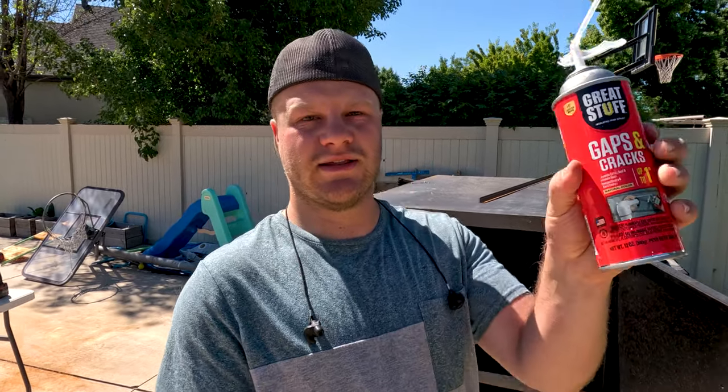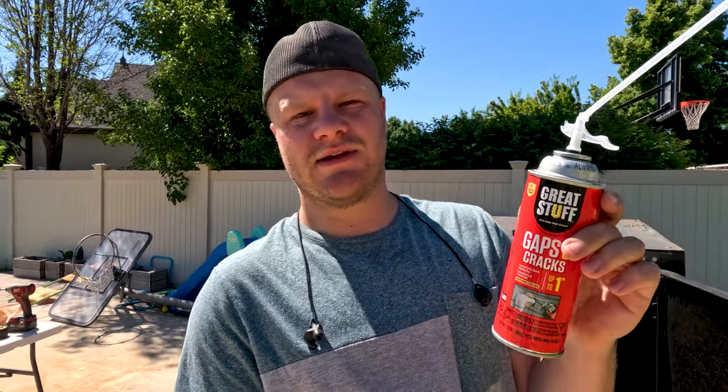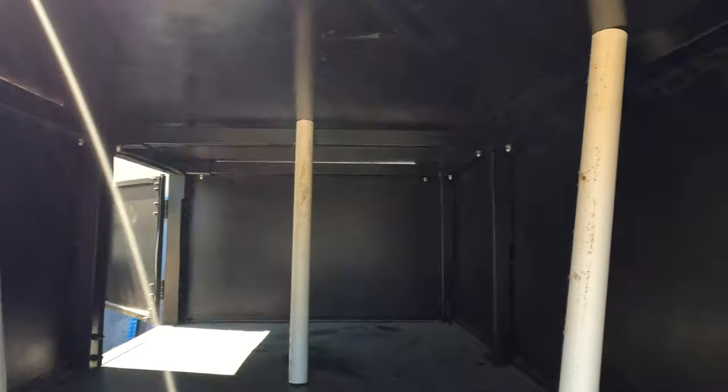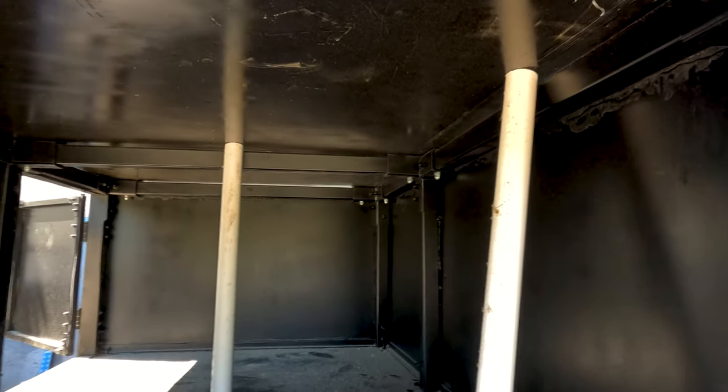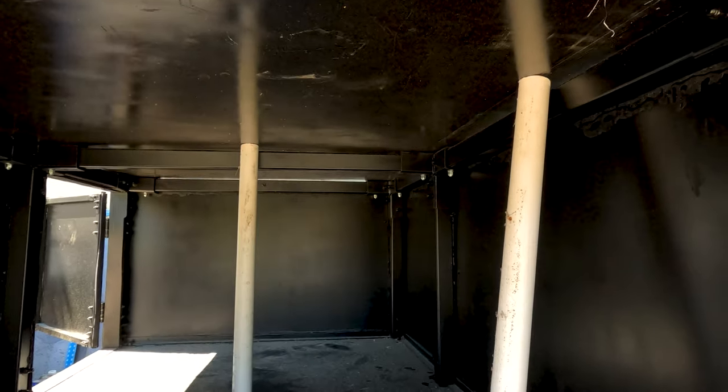Now that we got the whole top secured we're gonna be using this Great Stuff gaps and cracks filler. It's made to fill gaps. It's not particularly waterproof but it's water resistant, which is okay - I just want something to fill the space. So I just took some spare PVC pipe that I had laying around and propped up each of the low spots with the PVC pipe, and I think this is gonna work out really nicely.